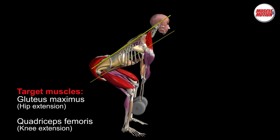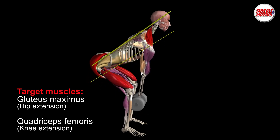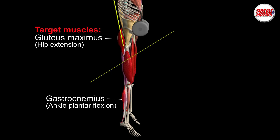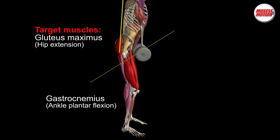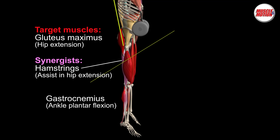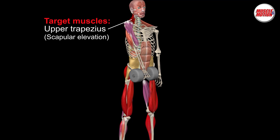The target muscles for the first movement are the gluteus maximus and quadriceps femoris. The second pull is a hip hinge movement — explosive hip extension. The target muscle is the gluteus maximus, and the hamstrings assist in hip extension. The gastrocnemius is plantar flexing the foot at the ankle joint.